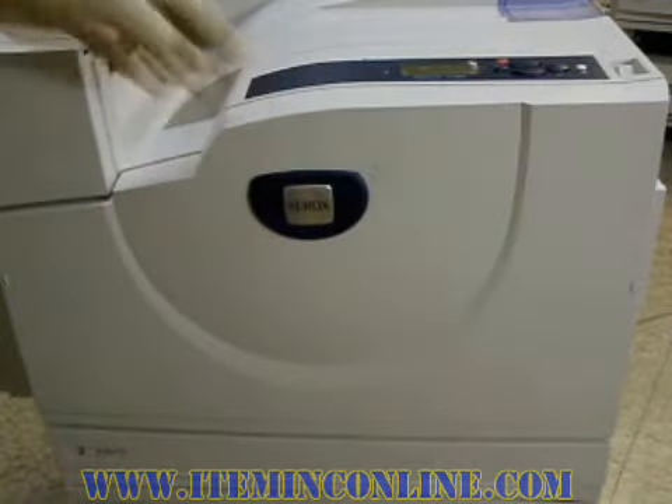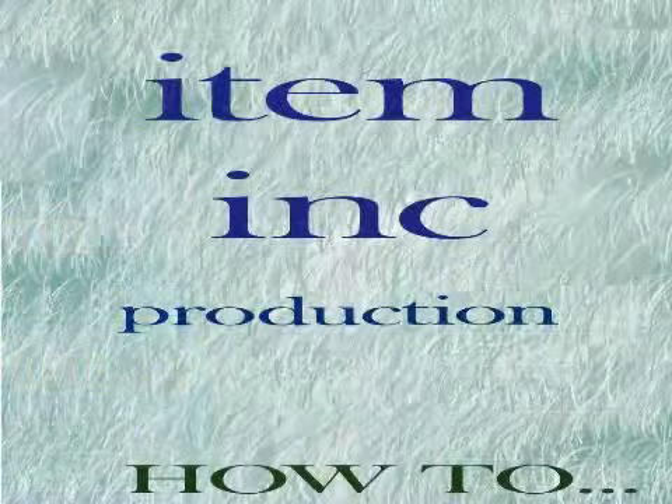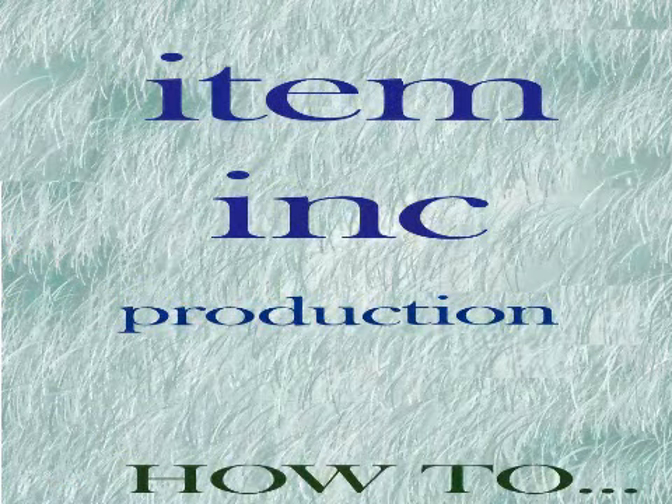Alright guys, that's it. Don't forget to order your parts at www.iteminkonline.com or give us a call at 1-800-367-4836. Remember, if you depend on your printer, depend on Item Ink. This has been another Item Ink production how-to video — hope you've enjoyed the tutorial. Thank you.